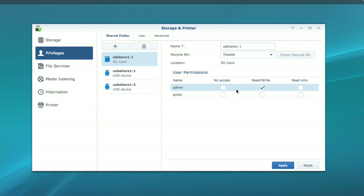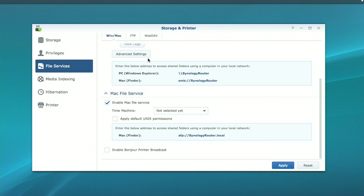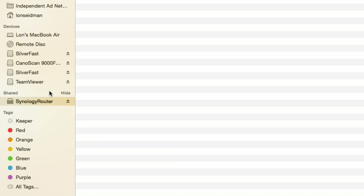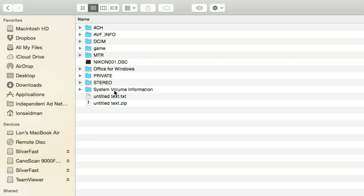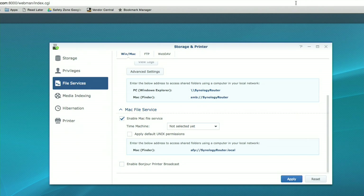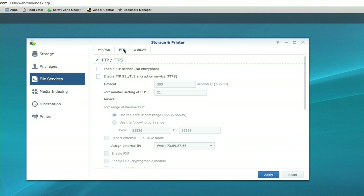There are a few file services here too — you can determine what protocols file sharing supports. I have both Windows file service and Mac file service enabled. I can also assign a Time Machine drive on one of the connected devices for backups. Over on my Mac's Finder, the router shows up as another computer on the network just like a NAS device would, and I can browse the SD card and even see that text file we were looking at earlier.